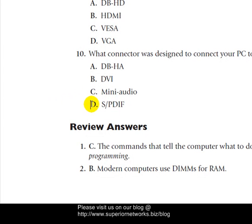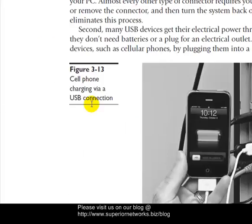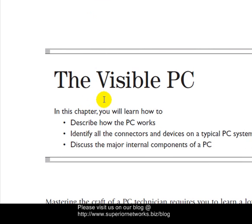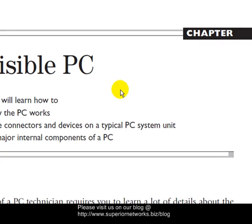That ends this video and the chapter is complete. We'll be moving on to another chapter next week. We appreciate you watching our tutorials. If you have questions, please post to our blog at www.superiornetworks.biz/blog. Thank you very much. This is a collaboration of Over the Wire and Superior Networks. Have a great day.